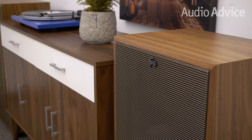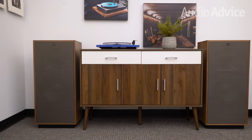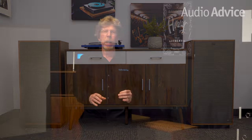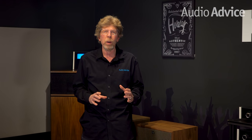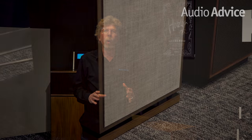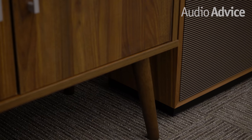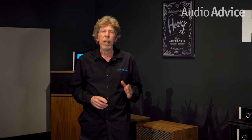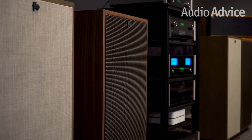Klipsch made big changes to the crossover network, using more expensive components and changing the slope to more closely match what they do in the La Scala and Klipschorn. The goal appears to be getting the sound of the Forte 4 closer to a Klipschorn. The Forte 4 is a quarter-inch shorter in height than the Forte 3 due to the redesign of the base it sits on. I set up the Forte 4 and Forte 3 in our listening room to check out how the Forte 4 sounded and see how it compared.